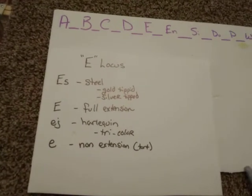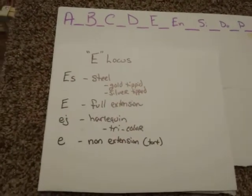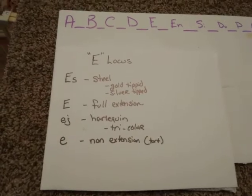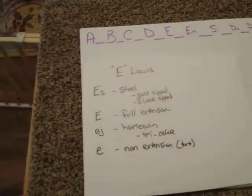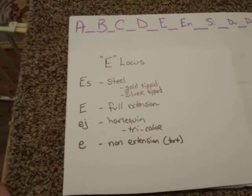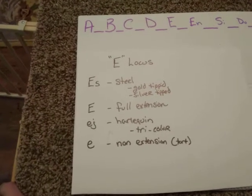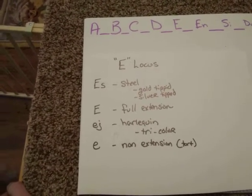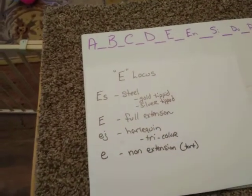The most dominant allele is what we call ES. It is where you're going to find the color of steel. Steel is a unique color to work in. It is very prominent in what you'll see in Mini Lops and in some of the other breeds. But we're going to show you what a steel looks like today.